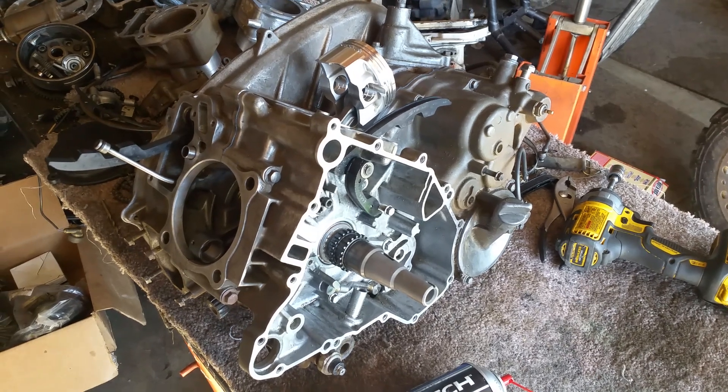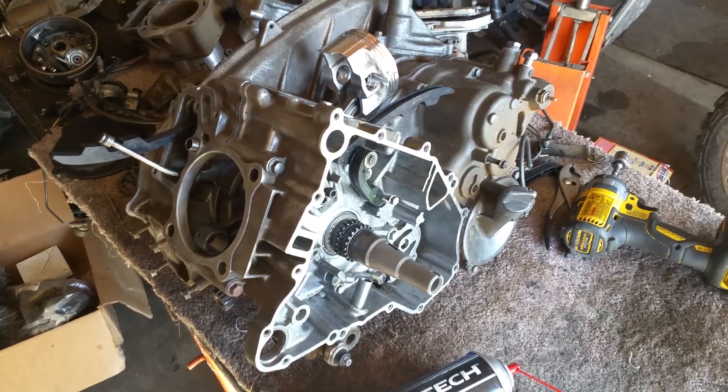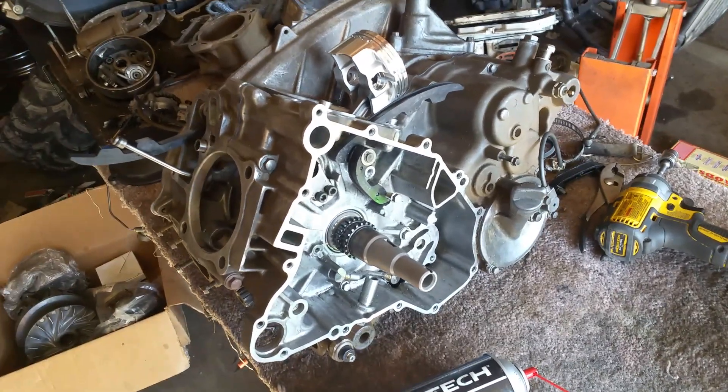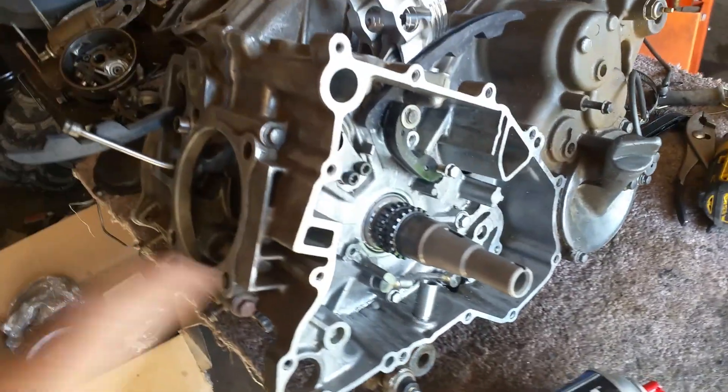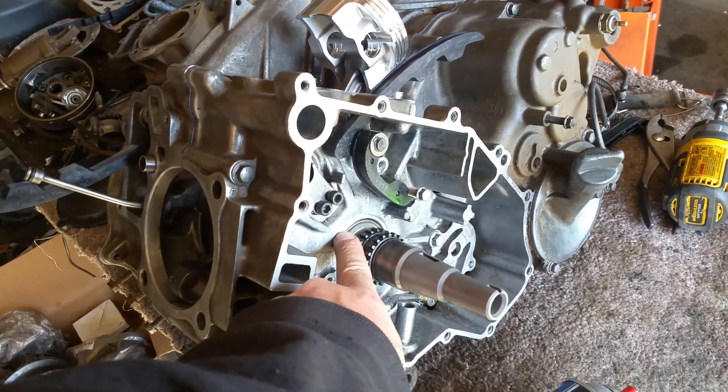Today we're working on a KVF 750, which is a Brute Force 750, 2007. I wanted to do a quick video on how to put a different bearing in on this side of the casing.